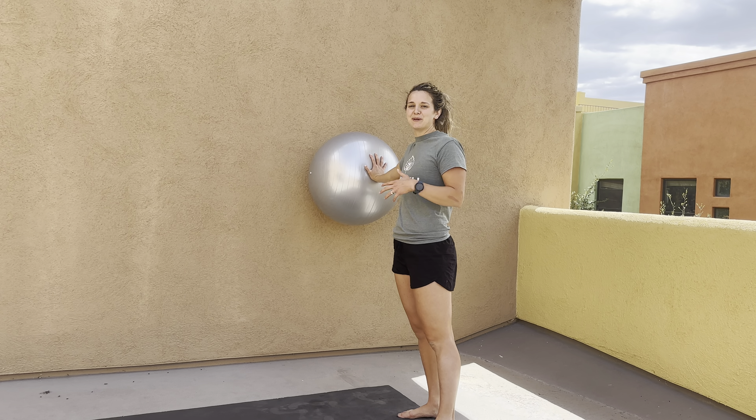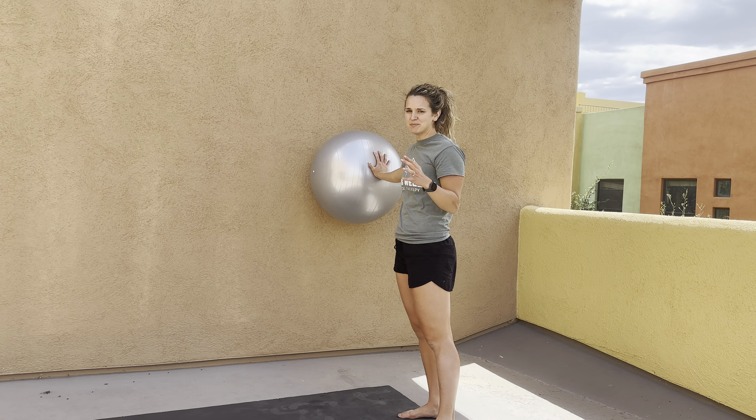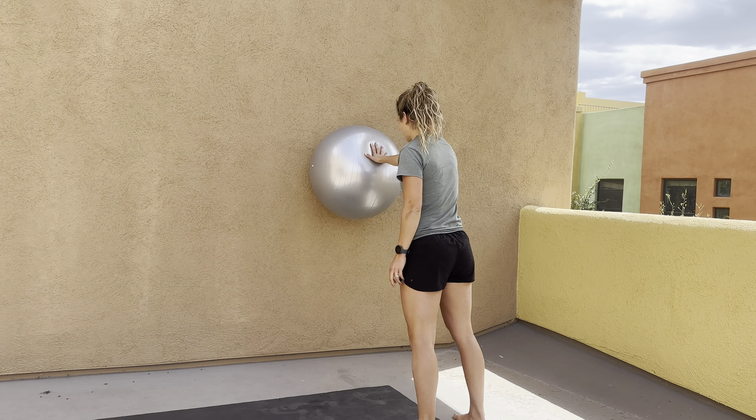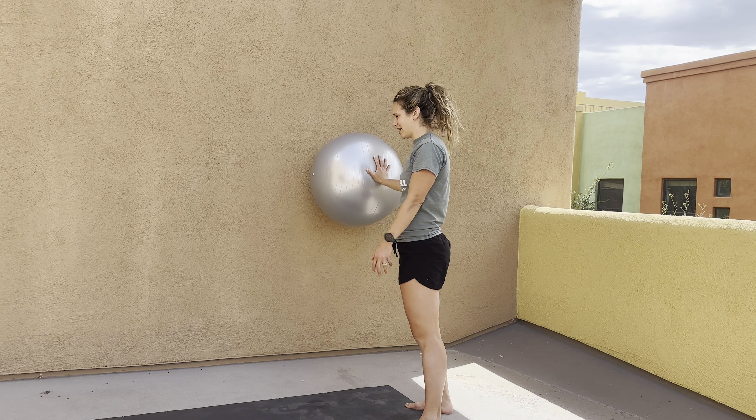For single arm shoulder stability with a little bit of proprioceptive work, what you're going to do is find a ball or something a little bit unstable to press into the wall. You're going to stand a little bit further back, so you're actually pressing into that wall with your shoulder, not just leaning into it, but you have a little bit of gravity helping you too.